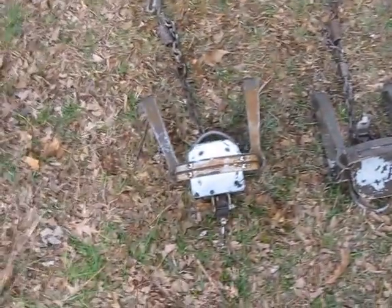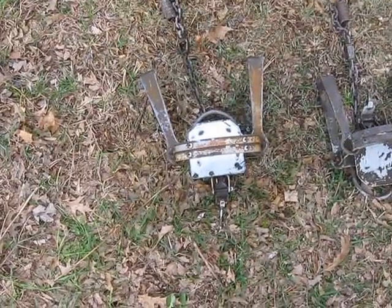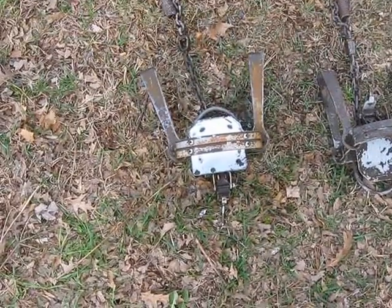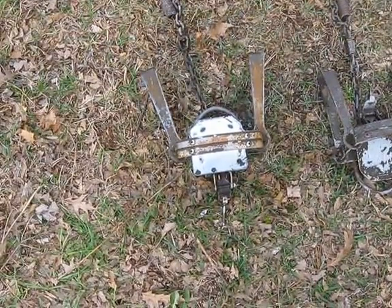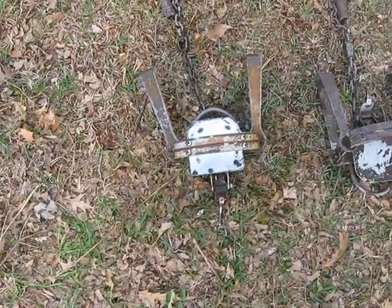Now this one here on the left was in the vinegar bath, but it wasn't in long enough. That's what came off using my garden hose.